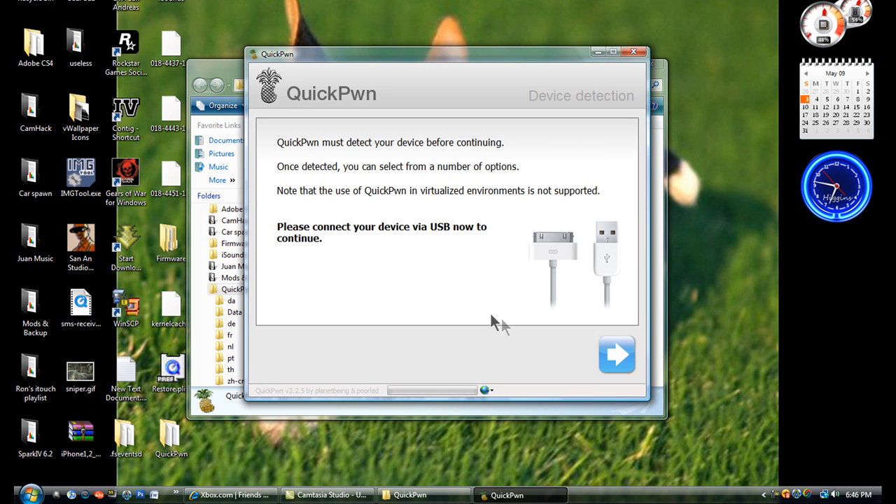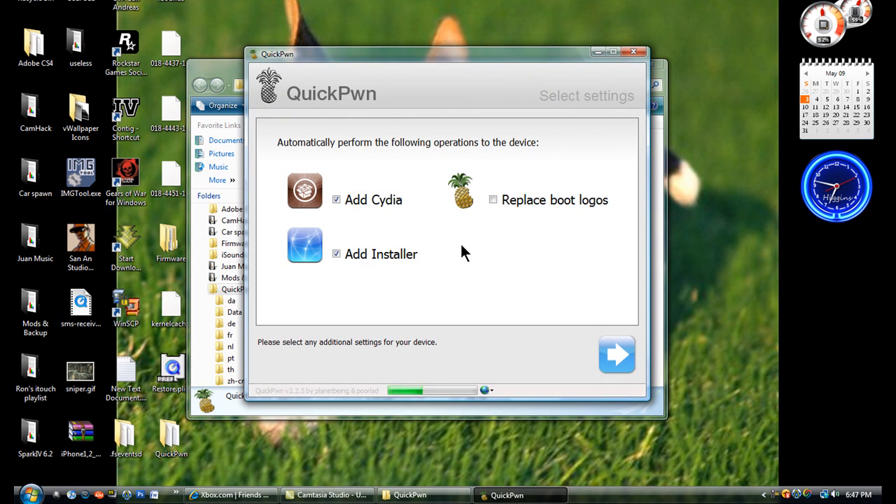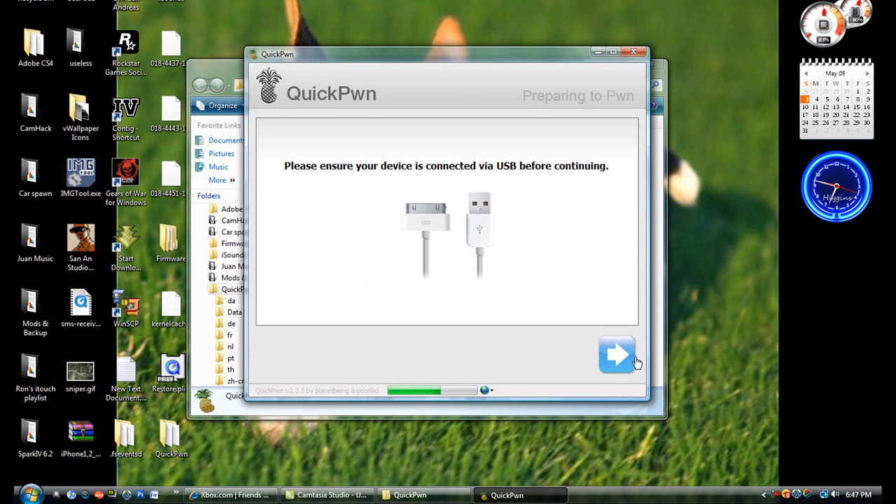You should get this. Click the blue arrow to continue. All I did was restore and I did not download anything. So if you want to skip that part, you can restore your iPod fresh and clean, and QuickPwne will use that restore file and save you time. Now you have a choice to add Cydia installer and replace boot logos. Once you're done, click the blue arrow.